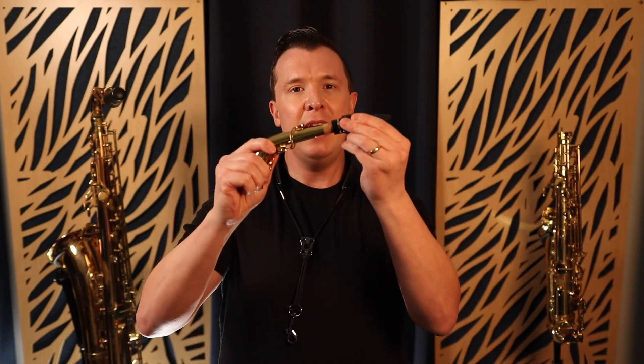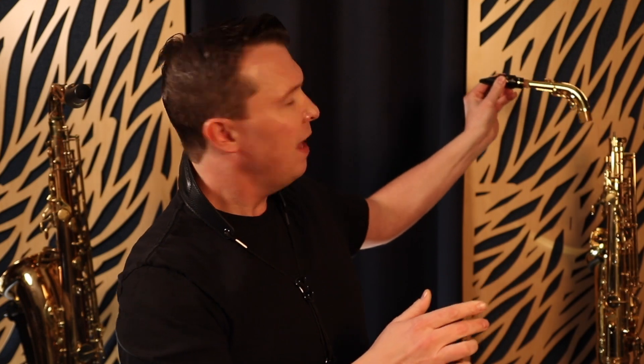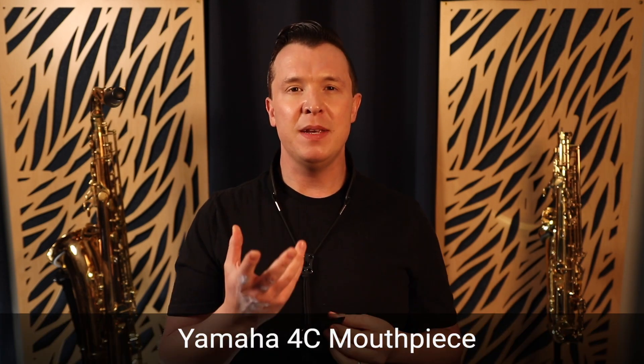There are five things you need in your sax case as a beginner saxophone player, and number one is the right mouthpiece. The mouthpiece is the top part that goes onto the neck and then onto the rest of the saxophone. This is a really important part — if you don't have the right mouthpiece, you can spend weeks or even months struggling to get a good tone on the sax.